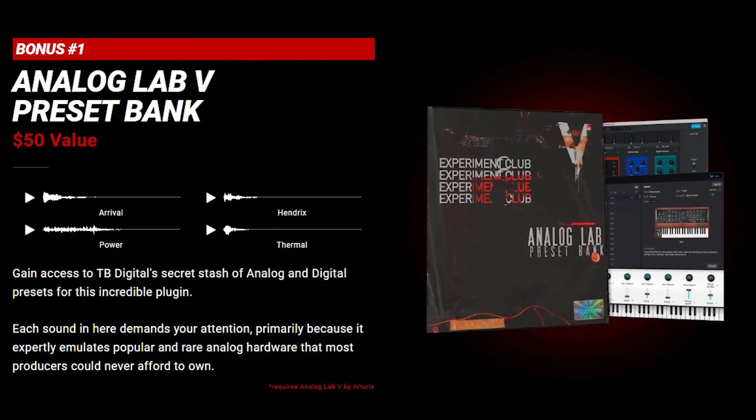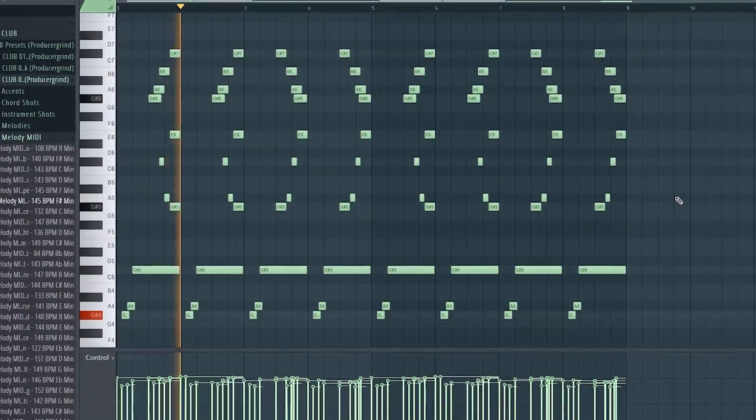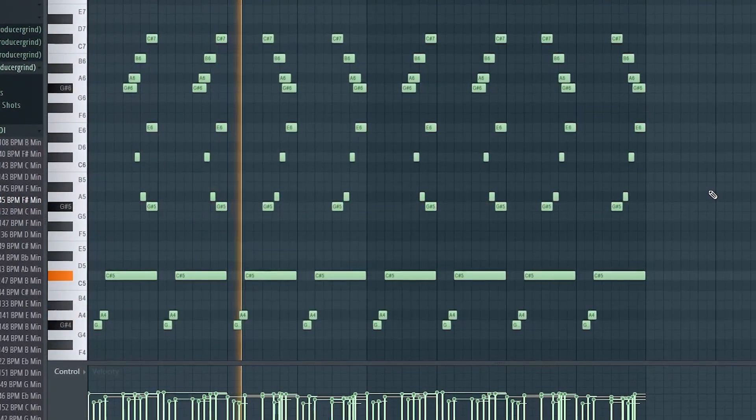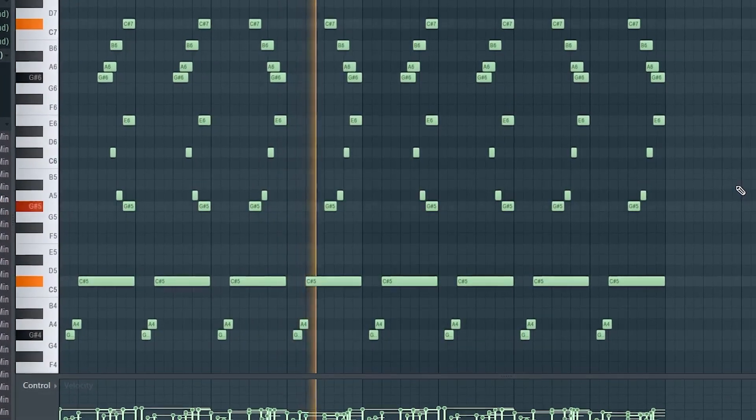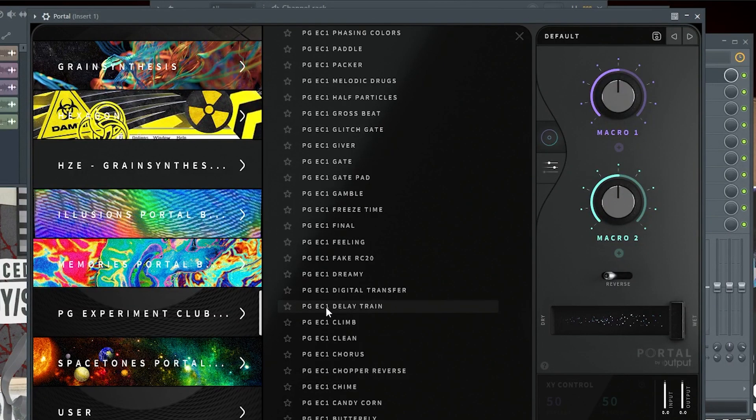This kit also comes with a bonus, which is the Analog Lab Bank. It comes with 70 presets in here. When I say these presets are fire — I'm going to go ahead and play some of these sounds. I'm going to click a random preset in here and just see how the melody sounds.